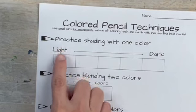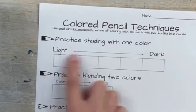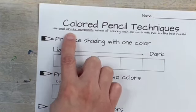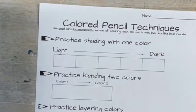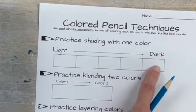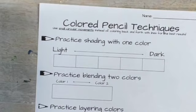For the first one we're going to practice shading with one color, going from light to dark. The instructions say to use small circular movements instead of coloring back and forth — that's going to be really key to getting your colors to blend nicely. It doesn't totally matter what color you pick; I would probably not do yellow because it's very light and hard to get dark values, but otherwise you can pretty much use any other colored pencil.